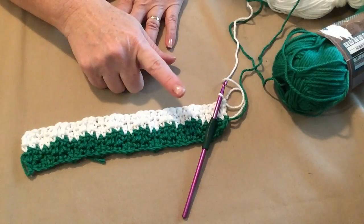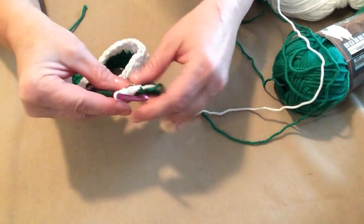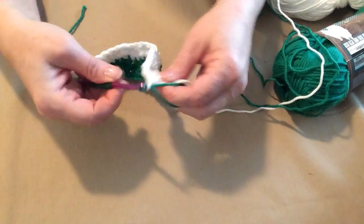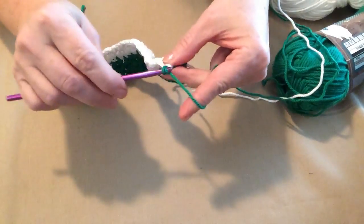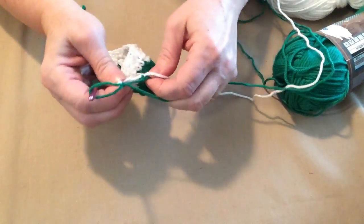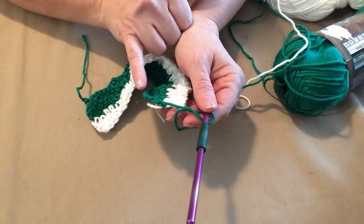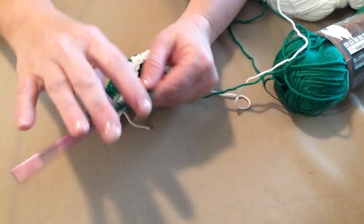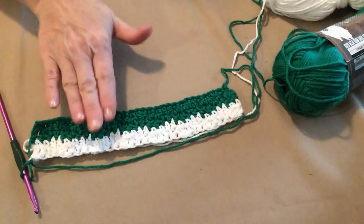Now we're going to change back to our green yarn. Because our yarn is still attached, we want to join our yarn before we do our chain one. So we're going to grab that yarn, make sure it lays nice and flat, snug that down, and then make our chain one. Give it a little tug, make sure it's not drooping and not tight. Then when we come back around, when we're finished with all of our stripes, we're going to single crochet over those when we do the trim.